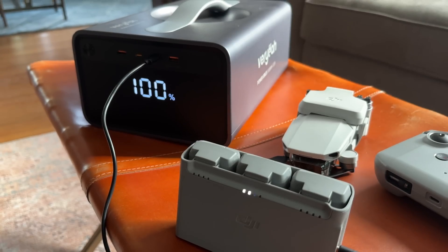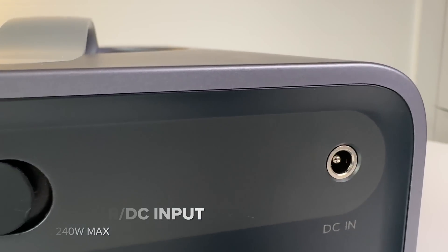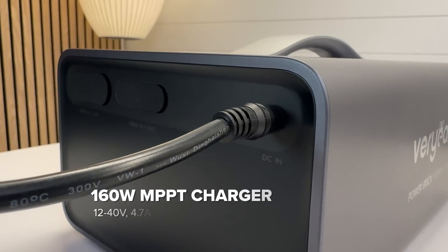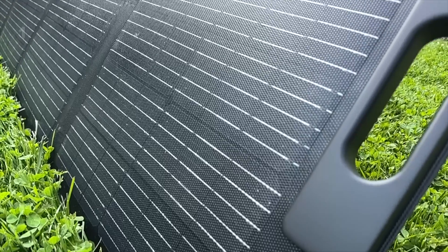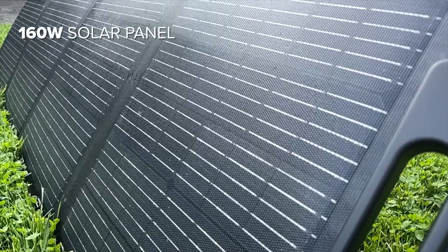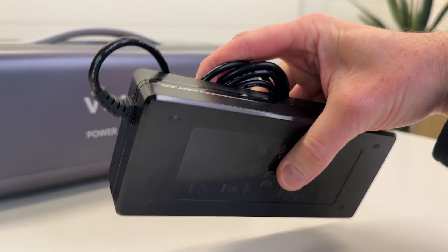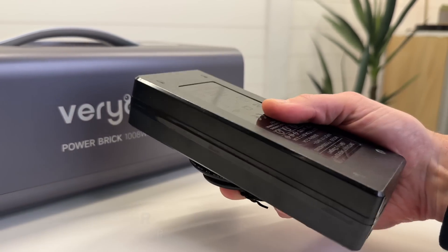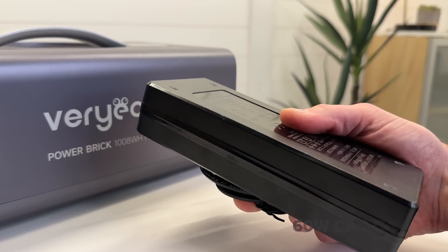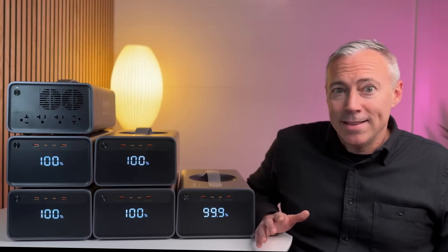Around back there's a 5525 port to connect a solar panel, car charger, or wall charger directly. There's an integrated 160-watt MPPT solar charge controller so you can connect one of their 160-watt solar panels, or plug in the included 240-watt wall charger that uses GaN technology to run cool and maximize efficiency, or charge it at 60 watts from your car.